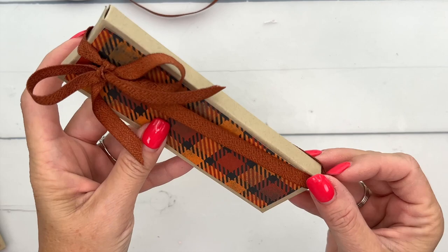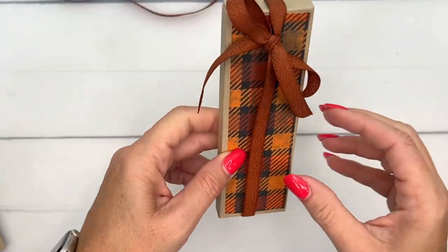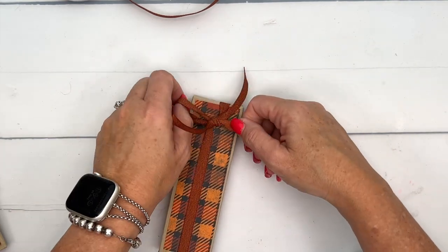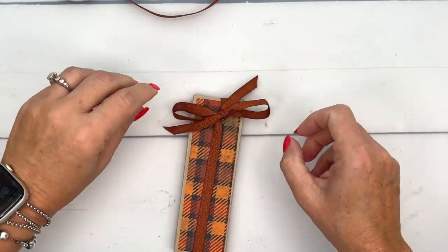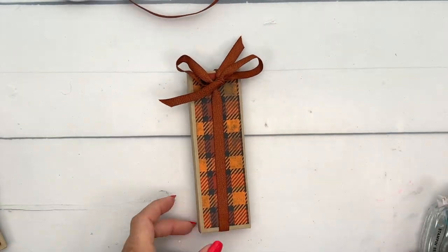The idea is that your recipient can just slide the ribbon off, get their treat, and either reuse the box or put it on display. A lot of the people I give gifts to like to display their cute little boxes on a shelf, above their desk, or on their mantle. There's your box — now let's get to the star of the show, our little thermos.